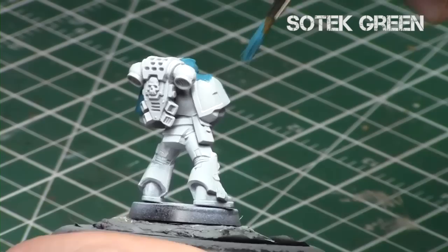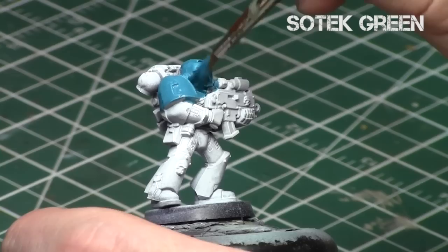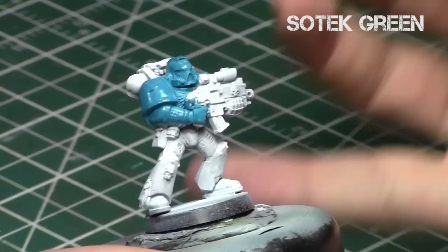I started off once again by priming the model white, since we're using a lot of blues and you really want true teal — so I always recommend going over a white primer. I thinned it down with a little bit of medium and I'm just going to do two thin coats of Sotek Blue over the miniature, the same technique as the previous video for this first step.